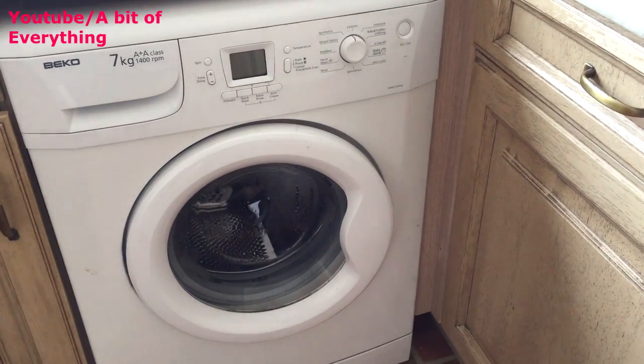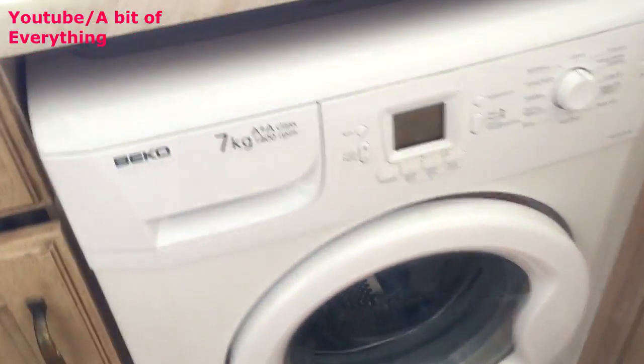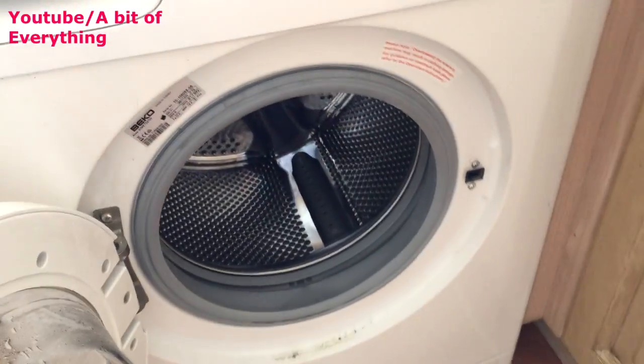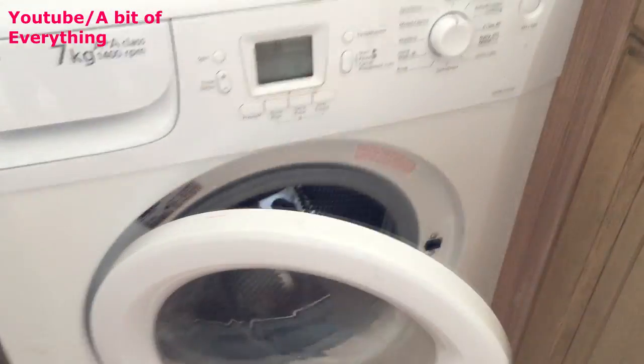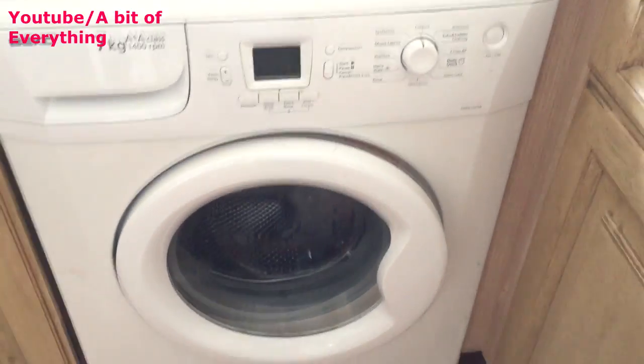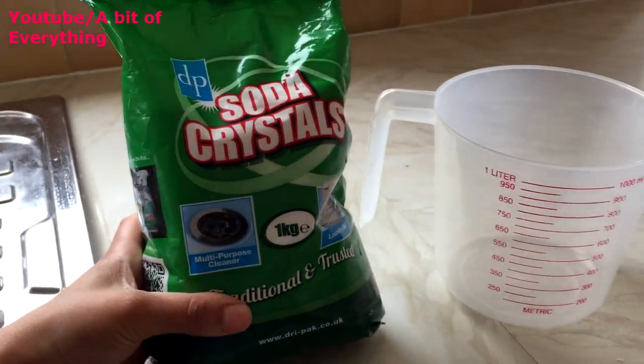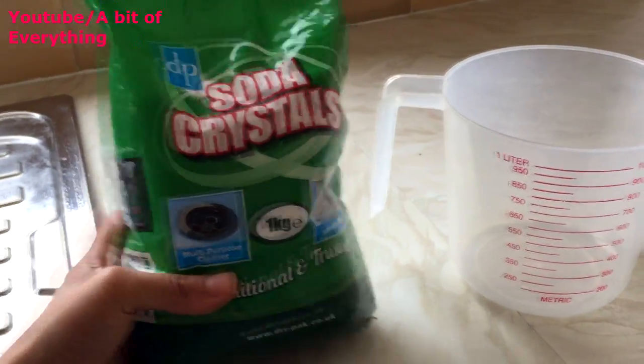Hi everyone, we moved into a new house and we've been left with this washing machine. It is really filthy, so I'm going to show you how to clean this. It's got a lot of limescale built up inside as well, because we've washed some clothes and they've come up with loads of stains.